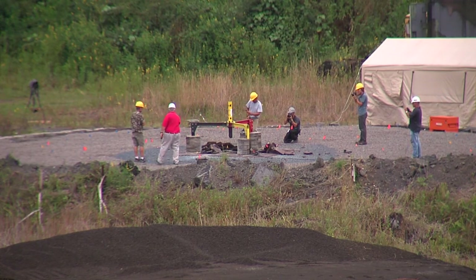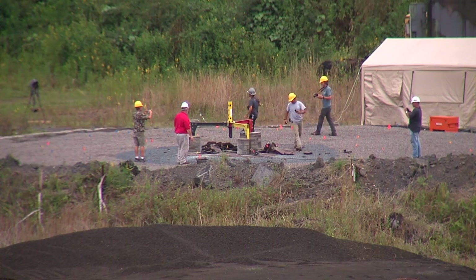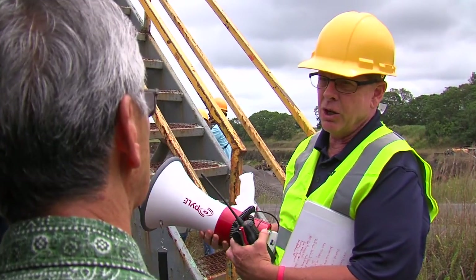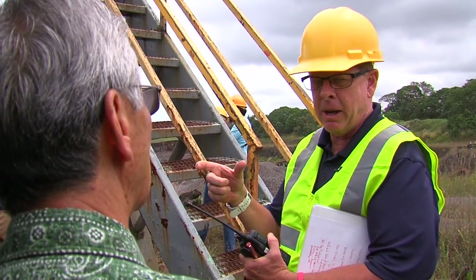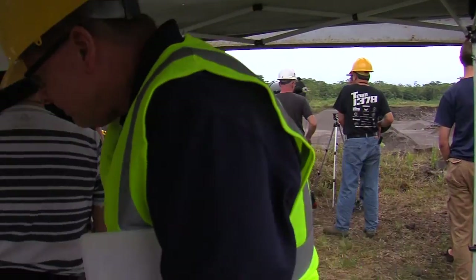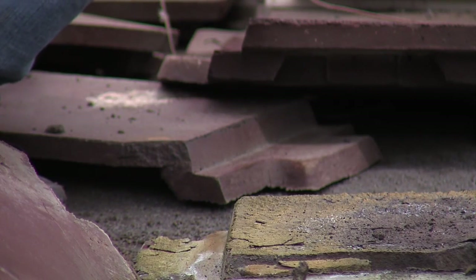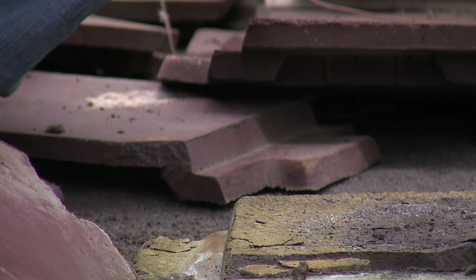We want to make landing pads on Moon and Mars out of the same basalt that's on Moon and Mars, and our basalt's just like that. So we've made these sintered pavers — like patio pavers — very hard. We have 100 of these down there. This is pure basalt, no additive.